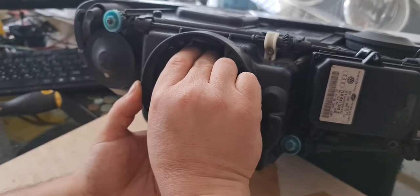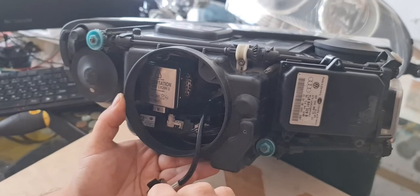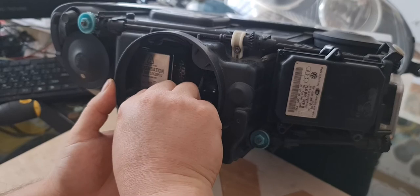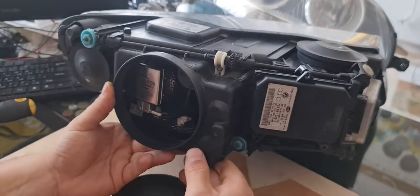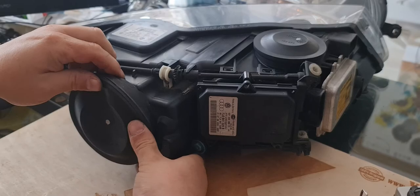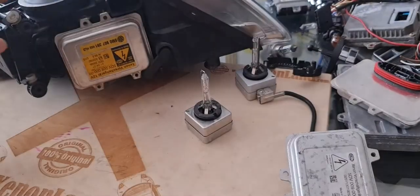Then turn it clockwise until you feel it's safely locked — it should be about 90 degrees to be totally locked. But if you feel the bulb is not turning anymore and it feels firm, you can leave it, because some rings are thicker and it's very hard to completely lock without risking damage to the projector. Only then put the connector plug in. After swapping the xenon bulb from the working side to the non-working side, if you still do not have a low beam, it means your xenon ballast unit is faulty.